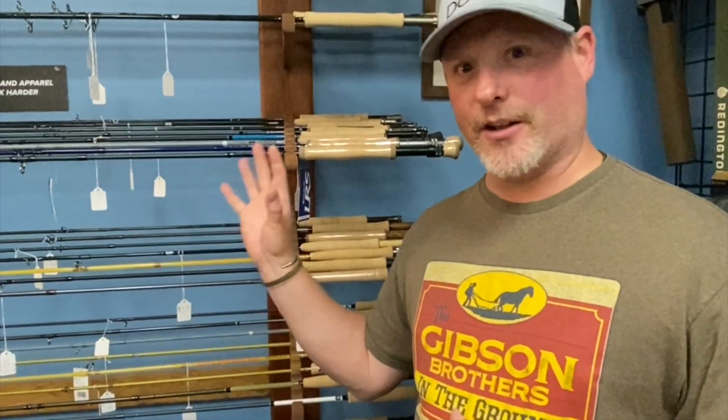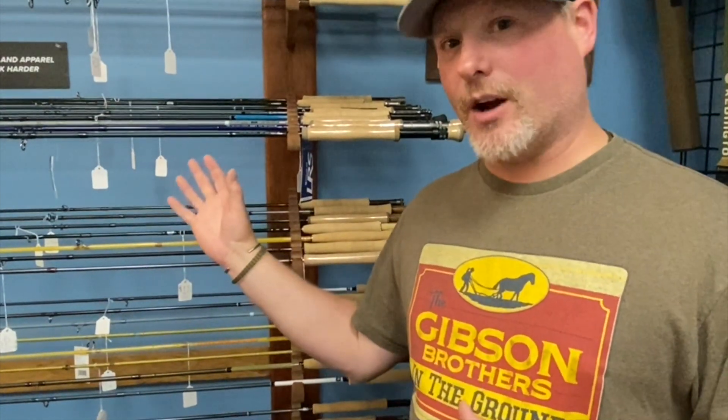Other than waders and boots, the rod is kind of the final component to this setup. There are a lot of really fantastic rod brands out there. Douglas is the brand I'm going to look at right now — they're a local New York company, they have a wonderful warranty, and their sales rep team is fantastic. They make three different rods at three really affordable price points.